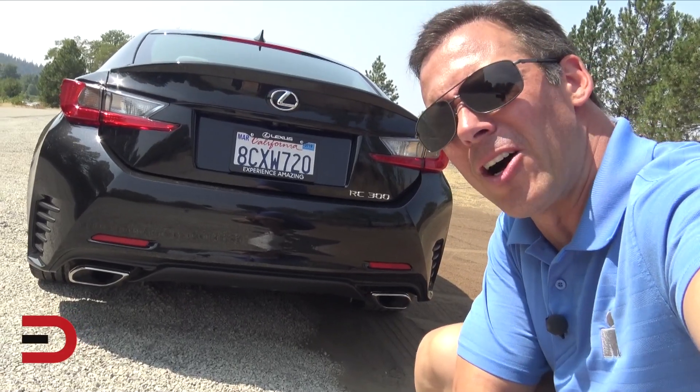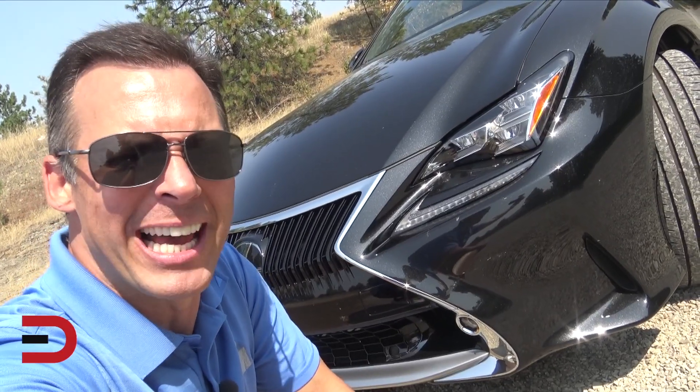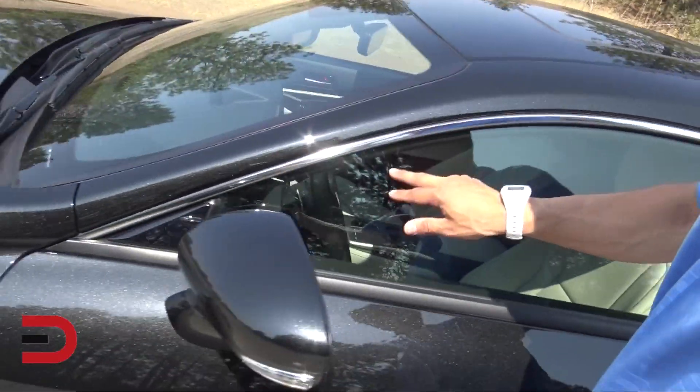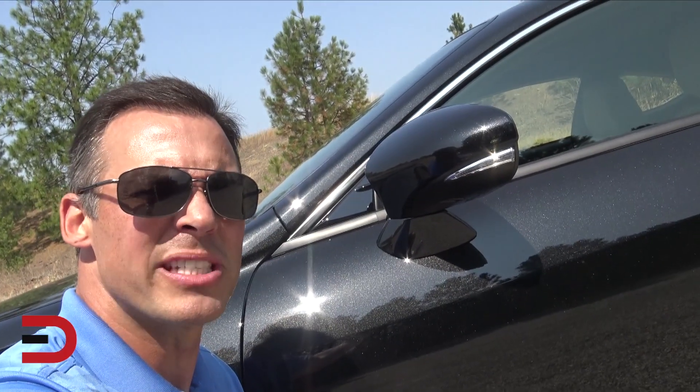Loving that Lexus spindle grille. Check out the dual chrome exhaust plus LED daytime running lights for an extra $400. A rear spoiler, nice chrome accents along the window frame, plus turn signal indicators in the side mirrors.